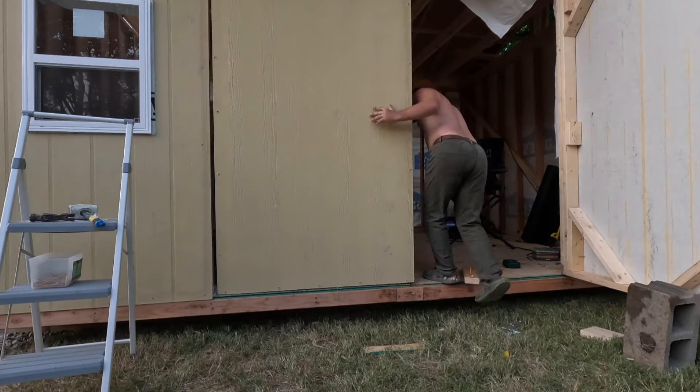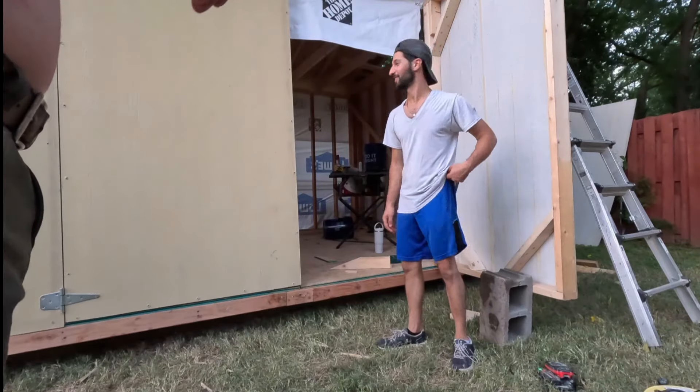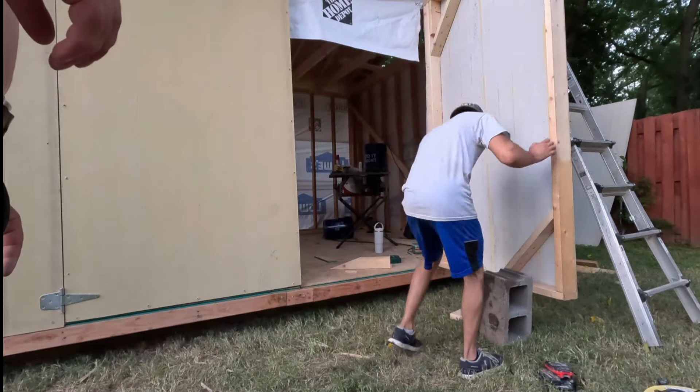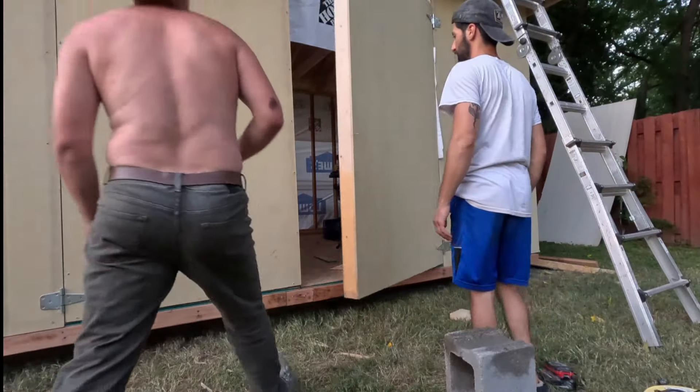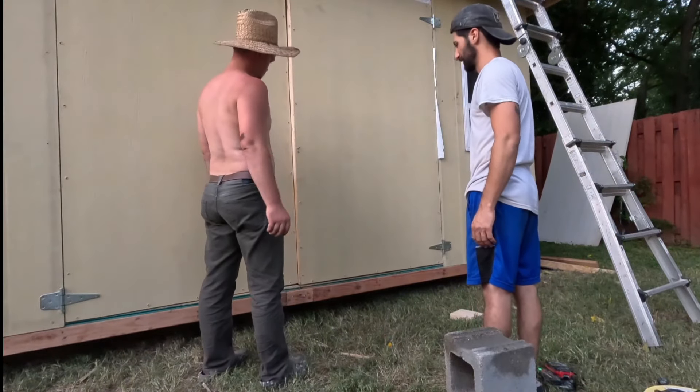To install the door we put some shims on the bottom to get it off the ground, then screwed it in once it was all level. They swung so smooth after that — it was awesome.